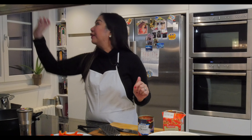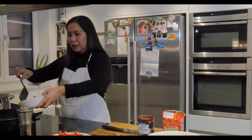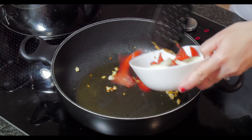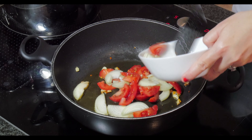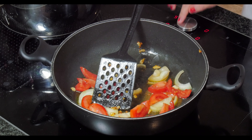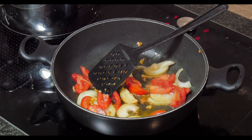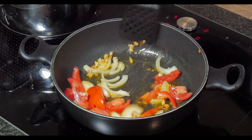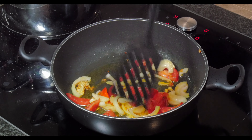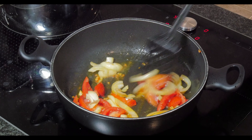First, pour a little bit of oil and sauté the garlic. Now we sauté the onion, garlic, and tomato until the onion turns translucent. Then you can add the ox tripe.